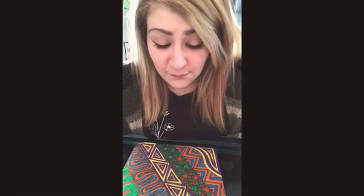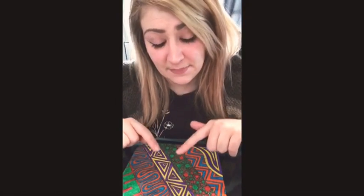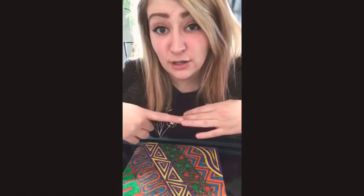You will need a pencil and an eraser because if you make a mistake you might want to fix it before you color it. I used a black pen to trace everything out, and then I used markers to color it. But you can use pencil crayons, you can use crayons, you can use pens — you can use whatever medium you like.